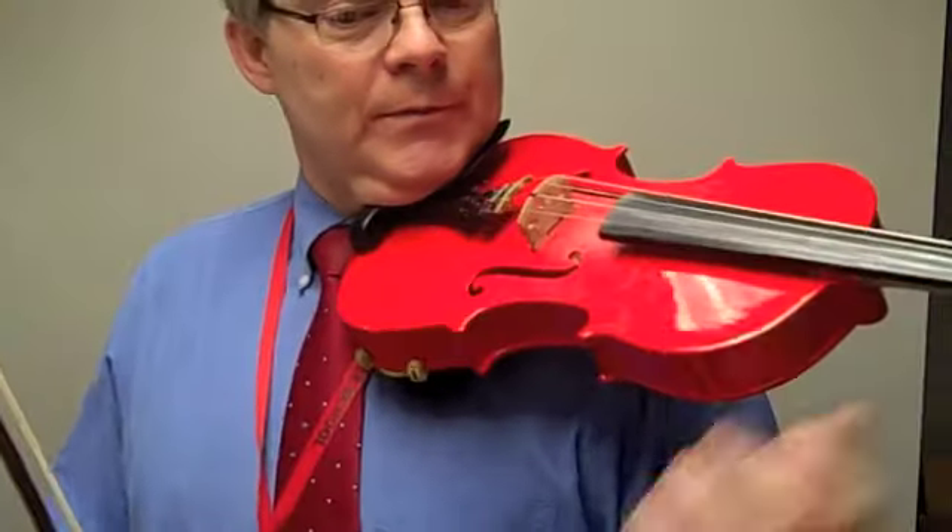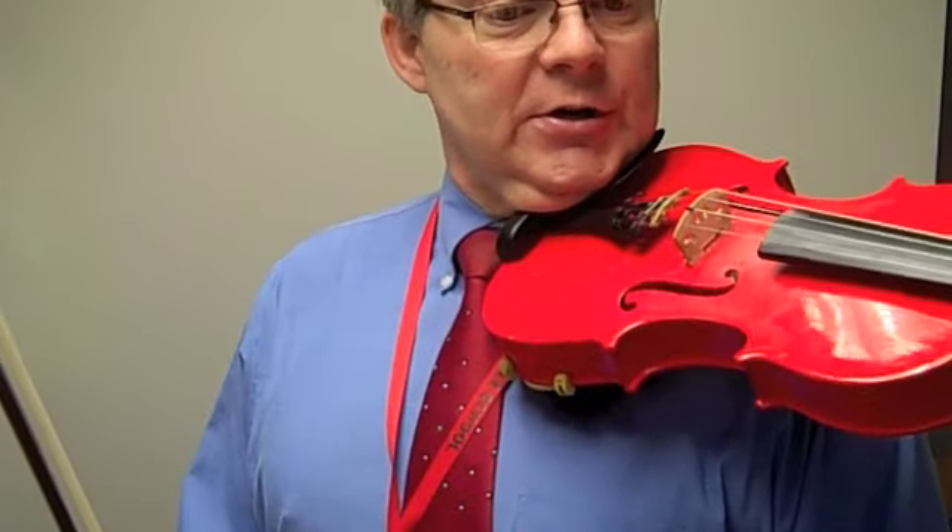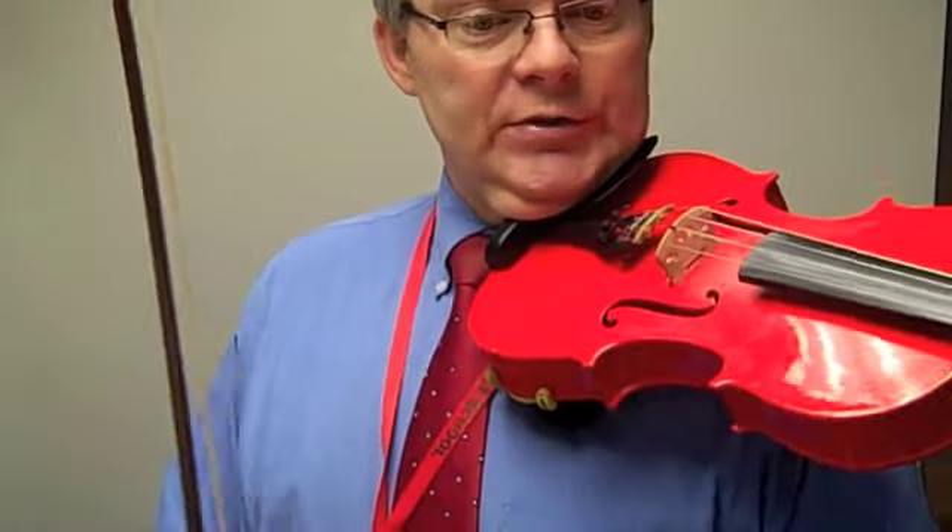This is We Three Kings. You'll notice there's a lot of slurs here, slurring two notes, sometimes slurring three notes.